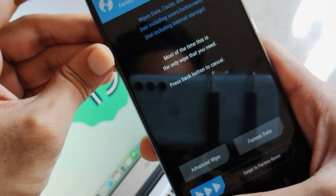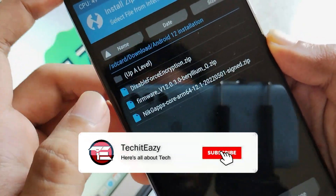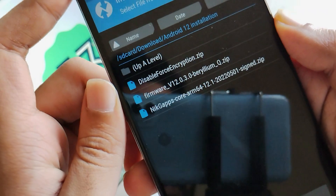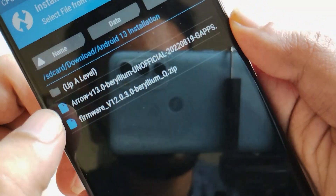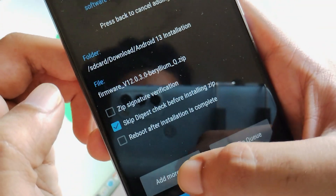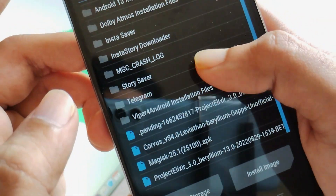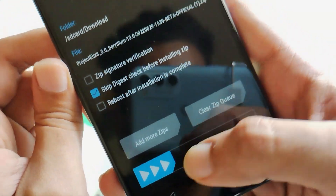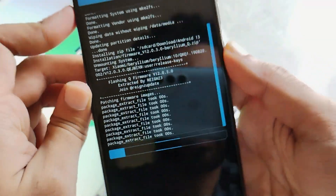Now just go back and navigate to the folder where your firmware has been stored. Select the firmware as you need to flash it. This is the folder where I have stored it — clicking on it I have selected this firmware file. Then click Add More Zips and navigate to the folder where your ROM has been downloaded. This is the ProjectAlexa ROM zip file. Once you have selected both those two zips, just swipe to confirm flash.